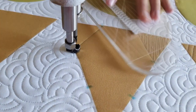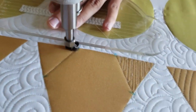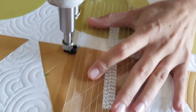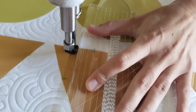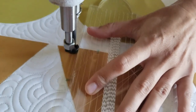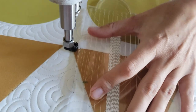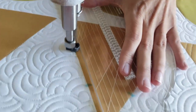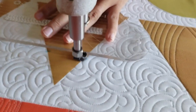Once I get to that point I'll travel down the ditch on the left side, then I'm going to fill in that new small triangle that I've just created with some back and forth straight line matchstick quilting. From there I'll travel across the ditch across the bottom of the block, then travel stitching in the ditch around the outside and fill in that small triangle with back and forth straight lines.